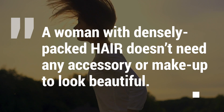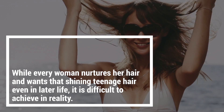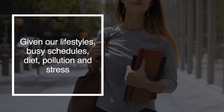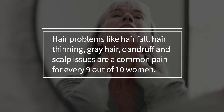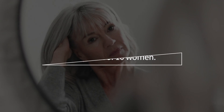In this video I'm going to show you how to get thicker and fuller hair with two simple ingredients. Hair is often referred to as the crowning glory of every woman. A woman with densely packed hair doesn't need any accessory or makeup to look beautiful. Whilst every woman nurtures her hair and wants that shining teenage hair even in later life, it's difficult to achieve in reality given our lifestyles.